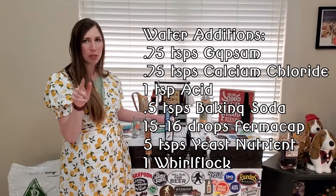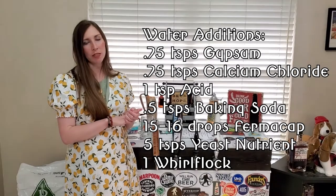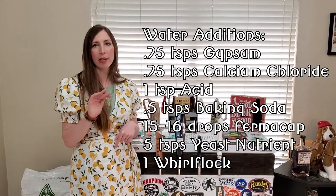We added gypsum at 0.75 teaspoons, calcium chloride at 0.75 teaspoons, and one teaspoon of acid, which got us to a pH of 5.2.